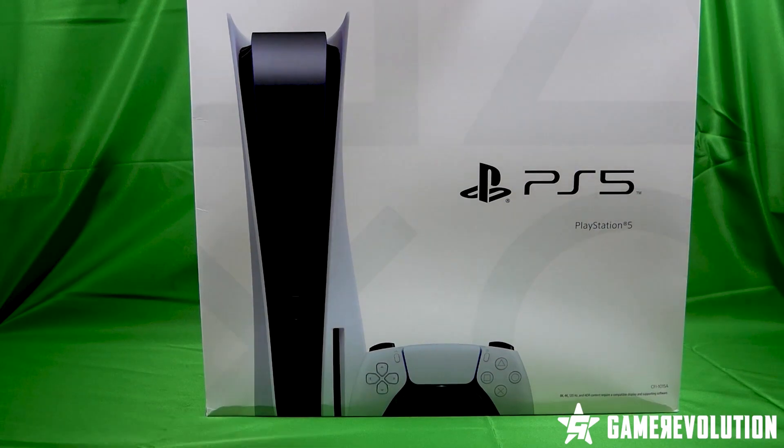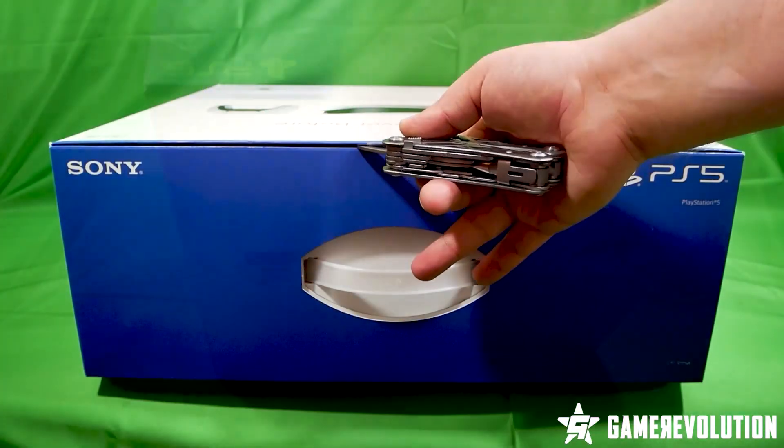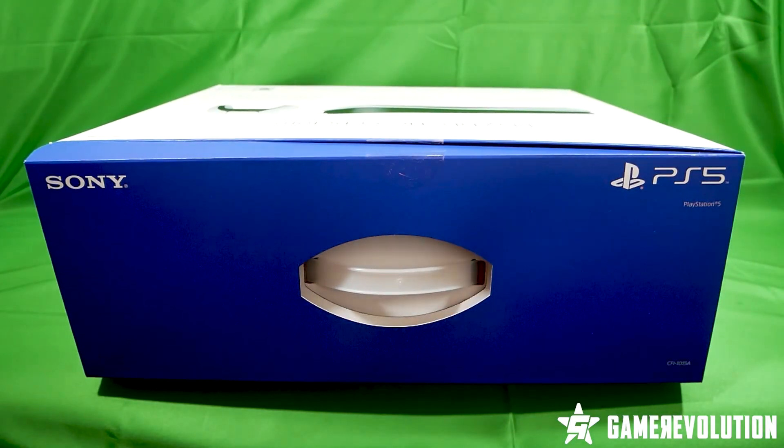Now it's time for the PlayStation 5 console box. You can see 8K, 4K 120fps, and HDR printed in gold font, hinting at the power of the new Sony system.